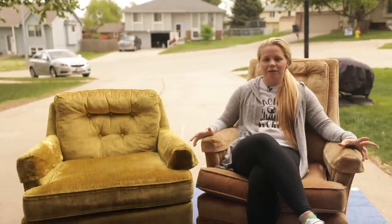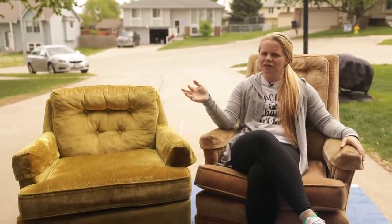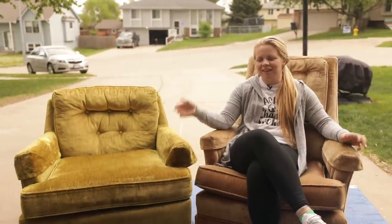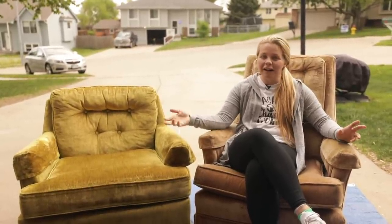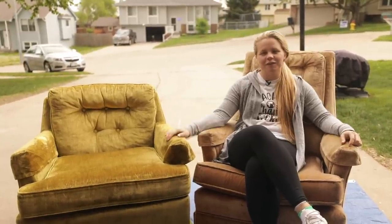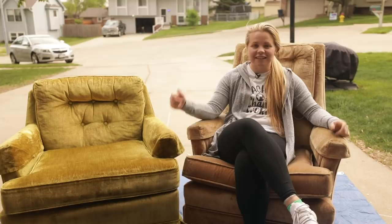So we're thirty dollars in with both of these chairs and I think I'm going to try something different with the skirts on these. Keep watching if you want to see a possible new way that might save us a little time instead of tearing off the bottom of the skirt. Let's get started.